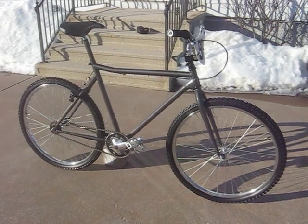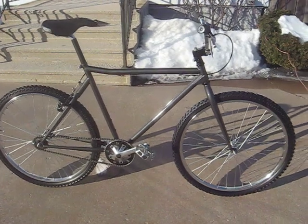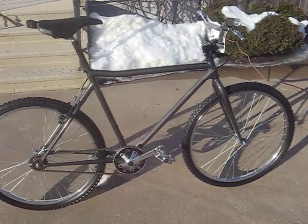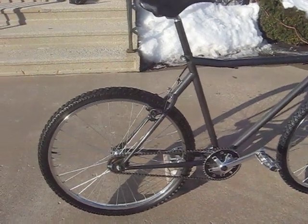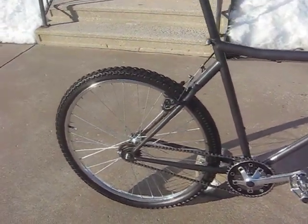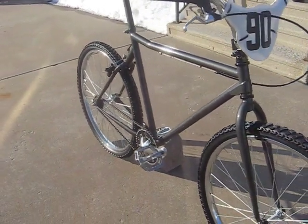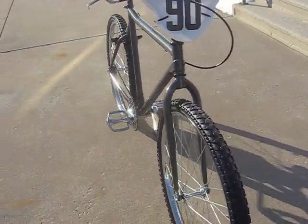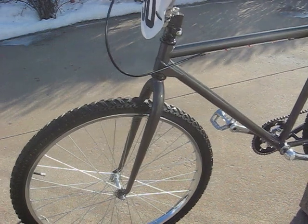This is part three, the final video of my 1990 Haro single-speed conversion mountain bike project. This thing turned out great. Please bear with me as I try to talk over the construction that's going on across the street. I wanted to take advantage of this nice sunny day to show you guys the final outcome of this beautiful project.